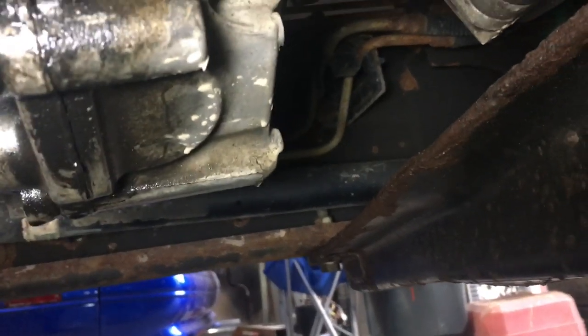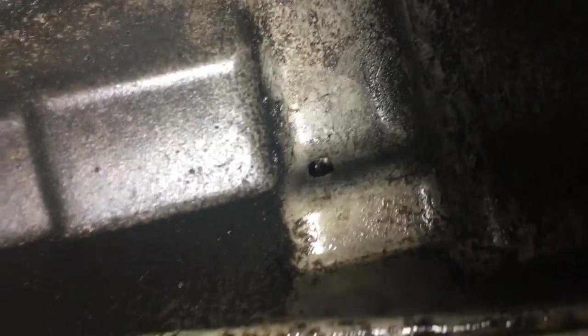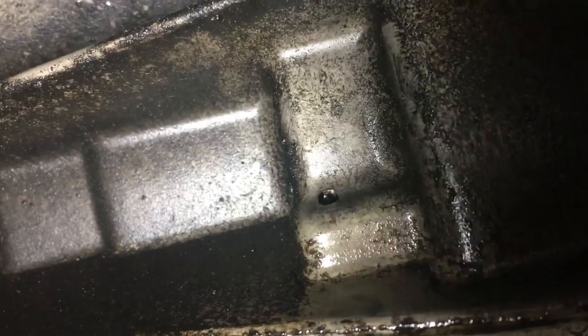We're underneath a 2005 GMC Sierra 2500 HD. It's a 263 case — same as the 261 case for Duramax trucks. We're going to fix the pump rub problem by changing the rear case half. This had no fluid in it; I put two quarts in last week after just buying the truck and it's leaking out when running.